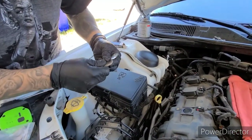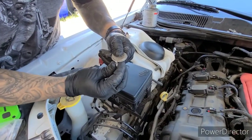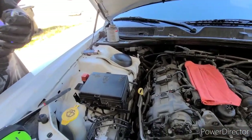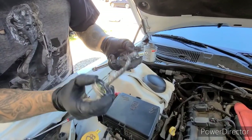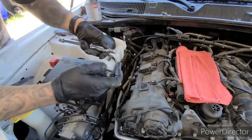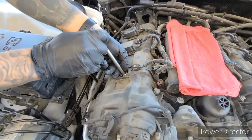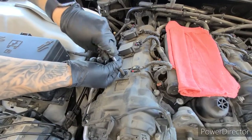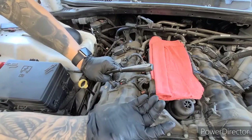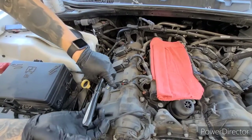Always double check the spark plug gap. This one, the 3.6, calls for 0.043 of a gap. You just want to be gentle with it. Before you put the spark plug in, add a little bit of anti-seize on the threads. Be careful when putting the spark plug in — we don't want it to fall in the hole, hit the tip, and mess up our gap. Put it in real slow, make sure you don't slam it into the bottom. Make sure you're in the threads. You don't want to go too tight, but obviously not too loose either — right there it's tight, give it just a little more, and that's it. Just not a whole lot of muscle, just make sure they're tight.